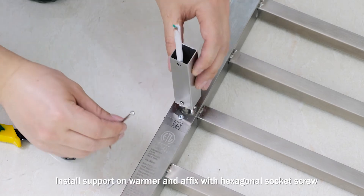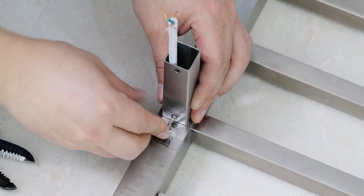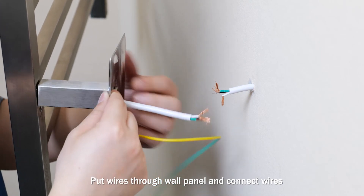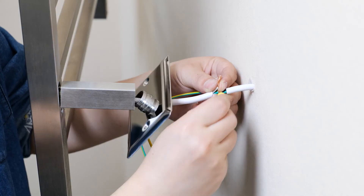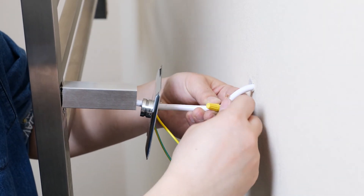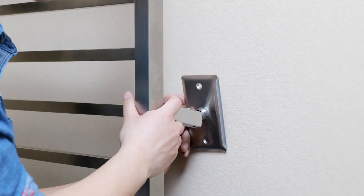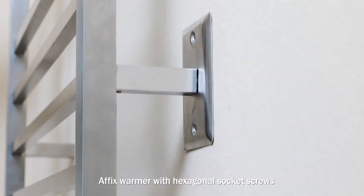Install support on warmer and affix with hexagonal socket screws.